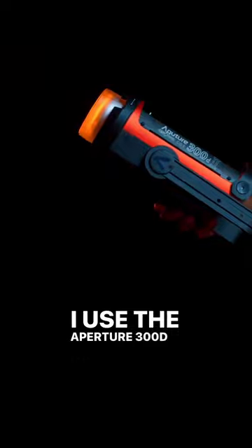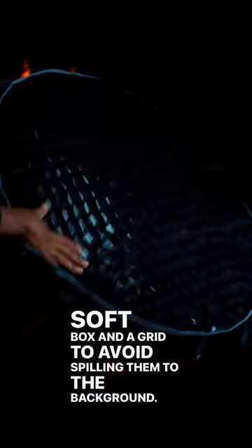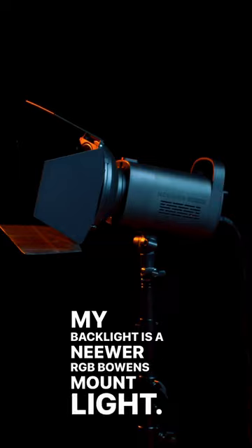In third place: gear. I use the Aputure 300D Mark II as a key light with a 32-inch softbox and a grid to avoid spilling into the background. My backlight is a newer RGB Bowens mount light, and obviously I have a black backdrop.